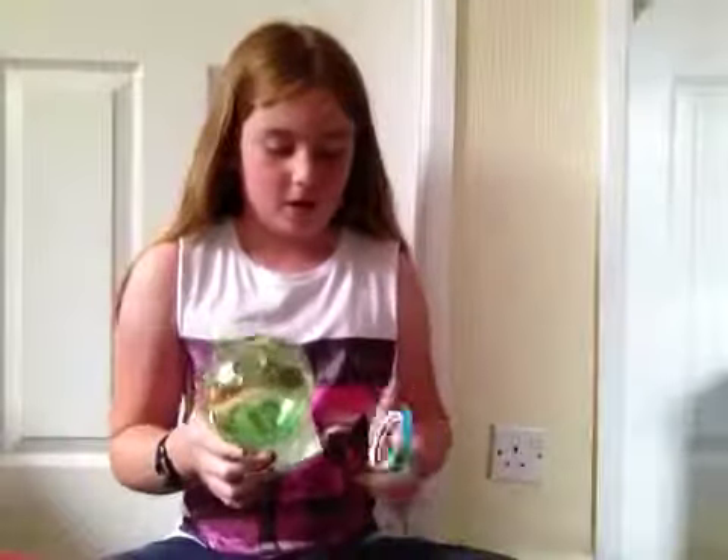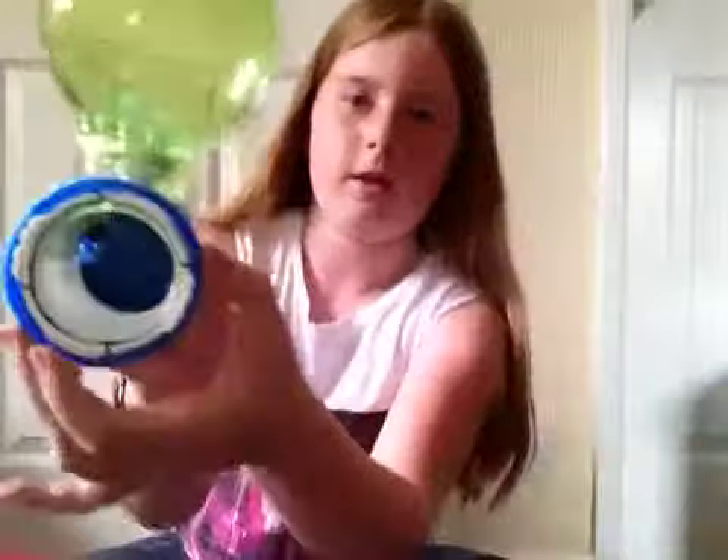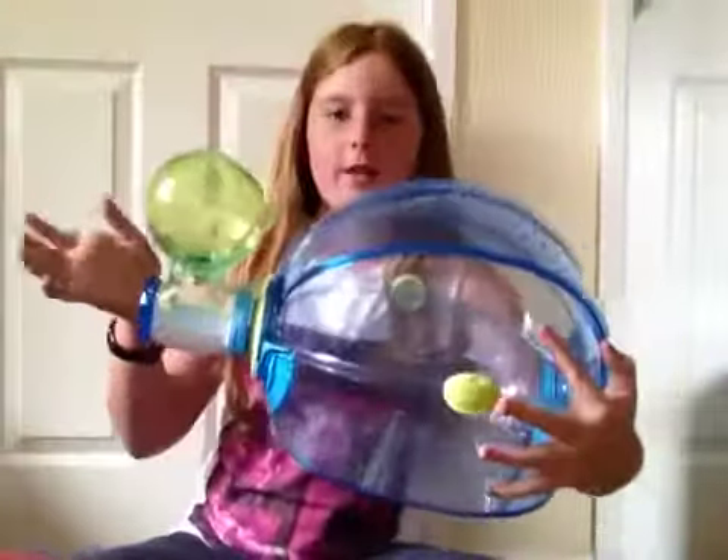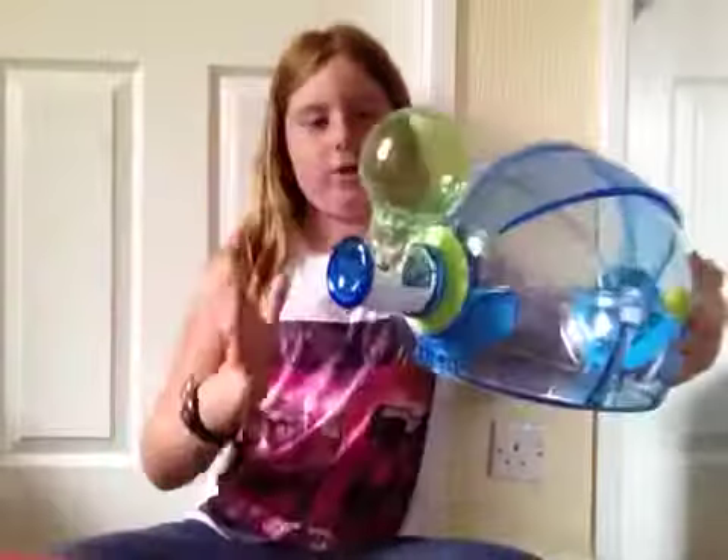First I'm going to be putting the water bottle on. What you need to do is get the lock, unlock it so it's loose, put it on here so it's loose, and then attach it onto the cage. It should look like that. I've put it on the right side because that's where I'm going to attach that water bottle to the other water bottle on this cage.